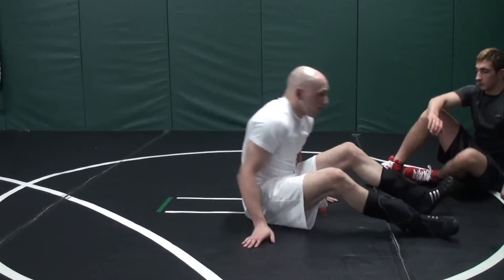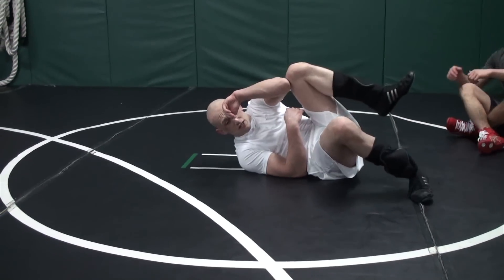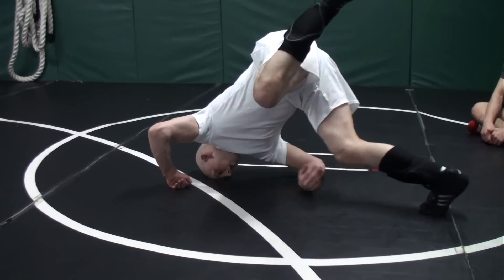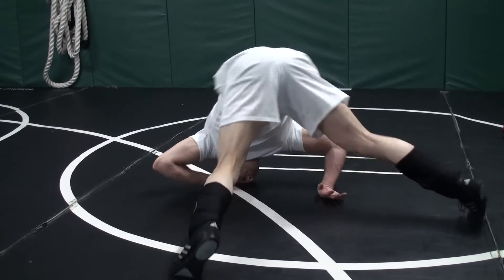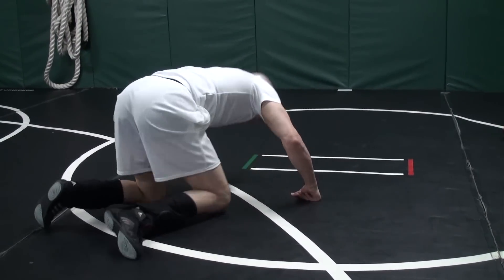As he tilts and rolls off, head on the mat — up. Head on the mat — up. I just step over and keep my head on the mat.